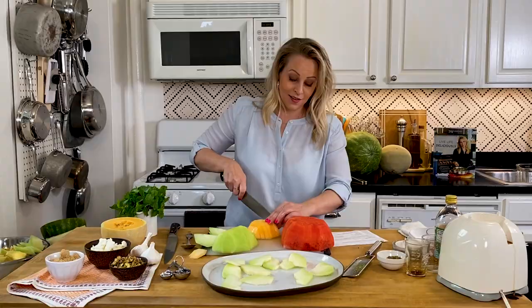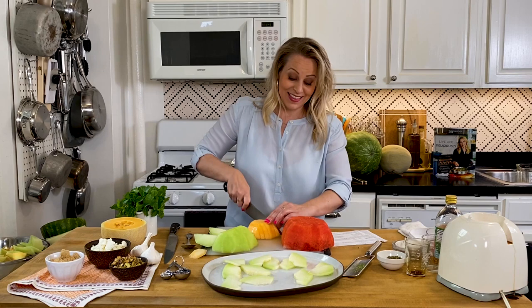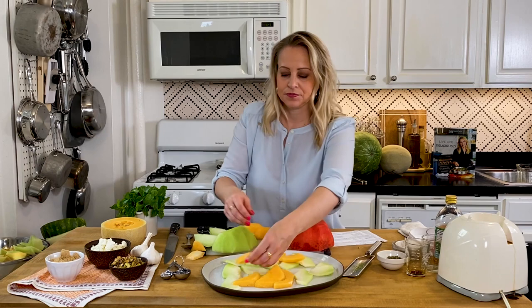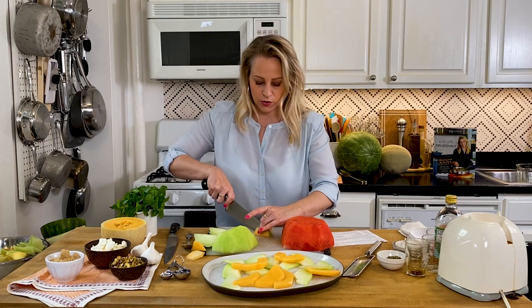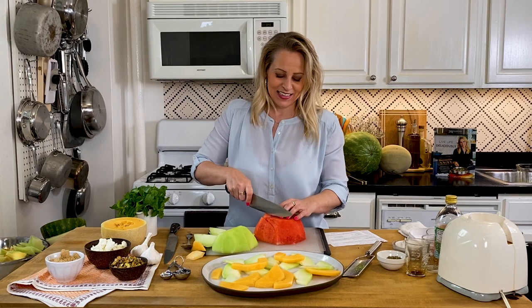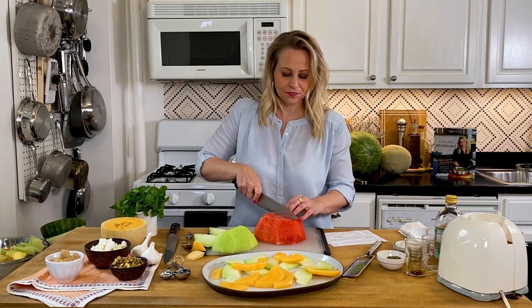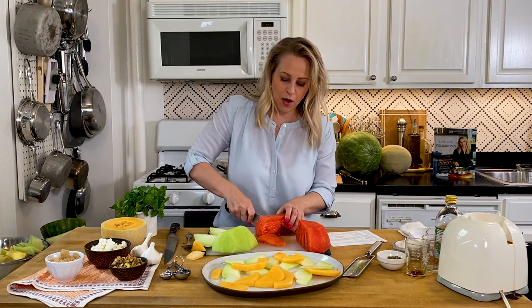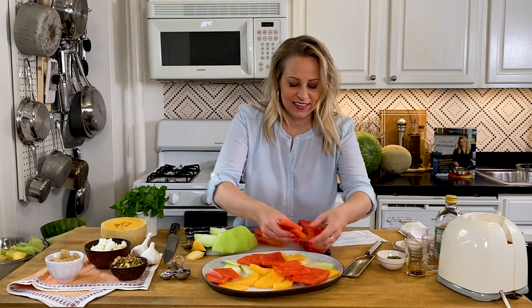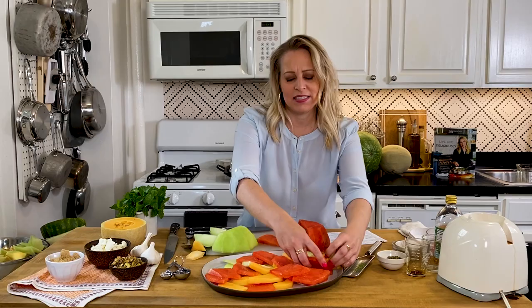Those slices I'm just going to cut into little smaller pieces and arrange on the platter. So pretty! This smells like a really delicious cantaloupe. I love doing this in chunks and slices — just make it look pretty on your platter. Look how easy it is to arrange this. We just made this beautiful melon salad that we're going to top with our chicken and feta and pistachios.